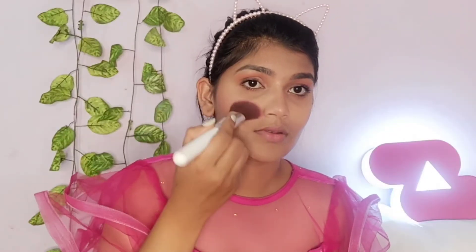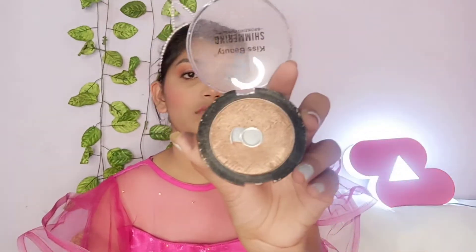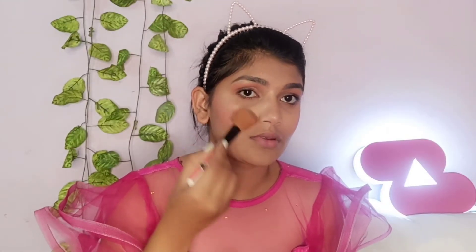I apply blush using a pink shade. Next, I apply highlighter. I use powder contouring and blush together. The highlighter has always been a favourite on my face.